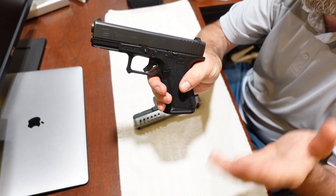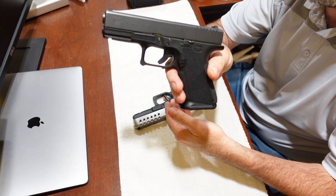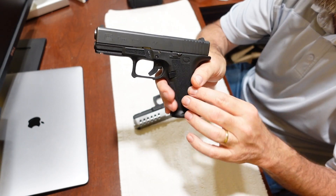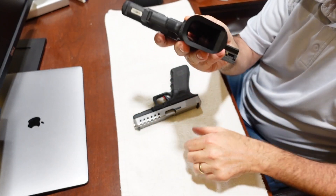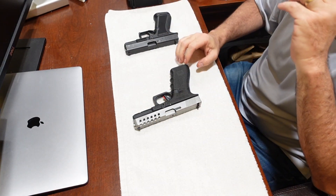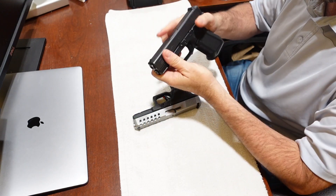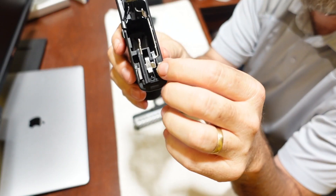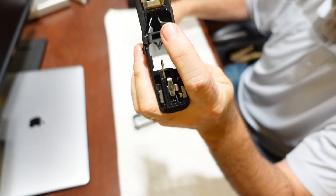The reason I'm doing this video is to inform you of how Timney does what they do with their triggers — it's really amazing. This Glock 19 is also safe, nothing in the chamber whatsoever, completely empty — you can see straight through, no magazine. Nice safe guns. We'll start with the standard Glock trigger and remove the slide.